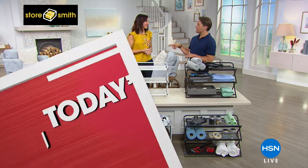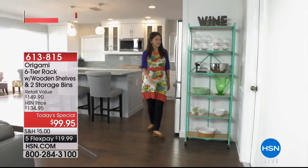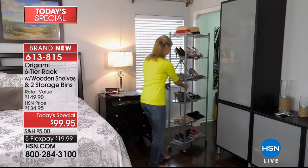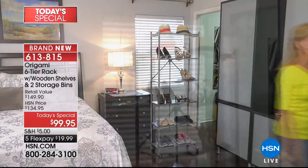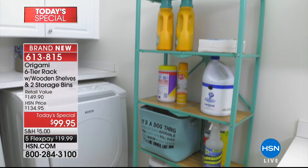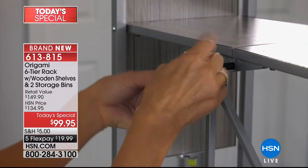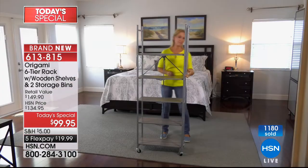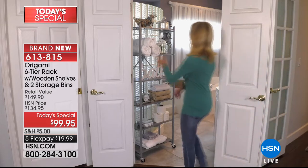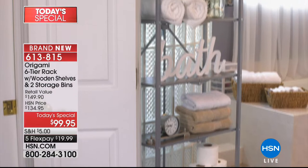Our Today Special is this really beautiful six-tiered shelf from Origami. It's one of the only ones we offer that has permanently affixed gorgeous wood grain shelves, yet it still folds up and stores, and still goes on caster wheels. For the first time ever, we're offering this $130 six-tier shelf for under $100, and we're throwing in $20 worth of foldable storage bins — the first time ever with an Origami Today Special. Over a thousand have already been ordered.